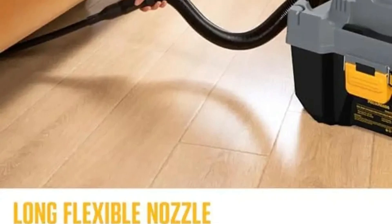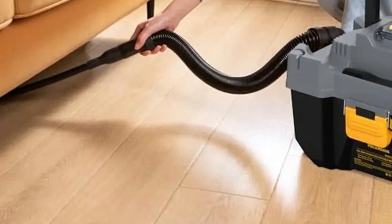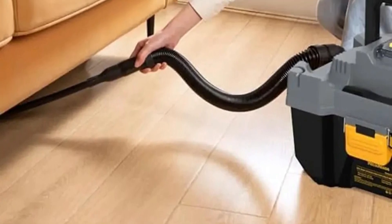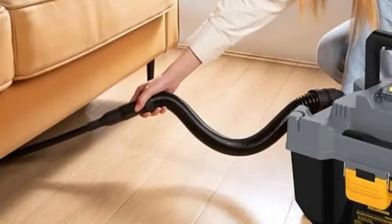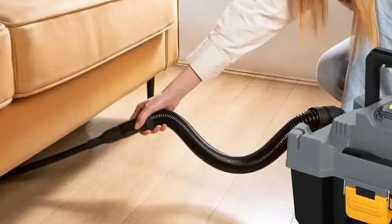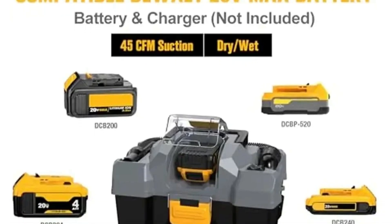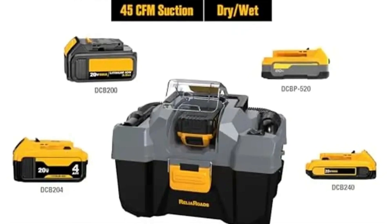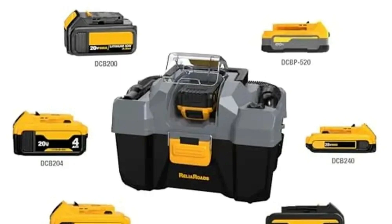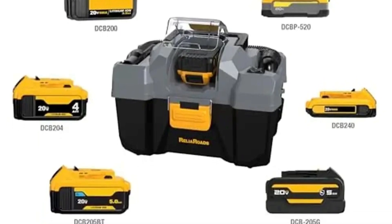Versatile accessory kit: The kit includes a range of accessories such as a multi-purpose nozzle, crevice tool, sofa brush, and long flexible flat nozzle, ensuring that you can tackle a wide range of cleaning challenges. Paired with a mini filter cartridge, the vac delivers excellent results whether cleaning tight spaces or larger surfaces. The 6.56-foot hose and 1¼-inch diameter offer flexibility to clean hard-to-reach areas, while the built-in blowing feature allows dust removal from hidden spots, adding extra versatility.